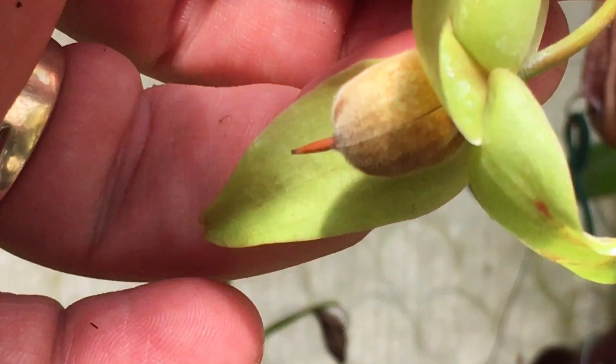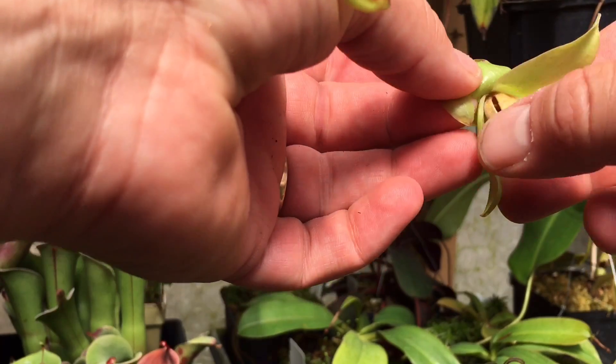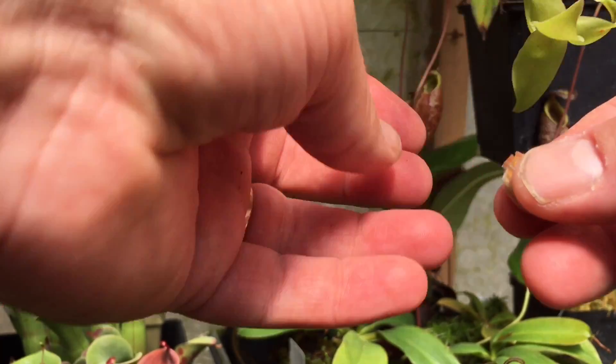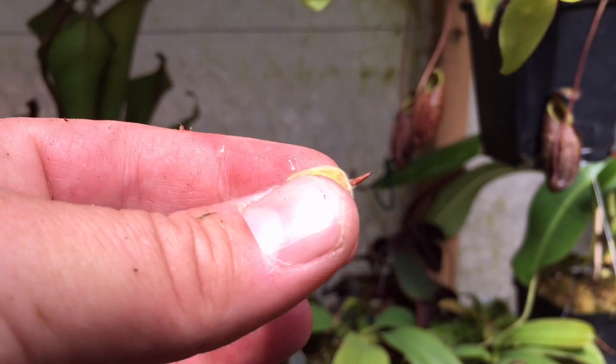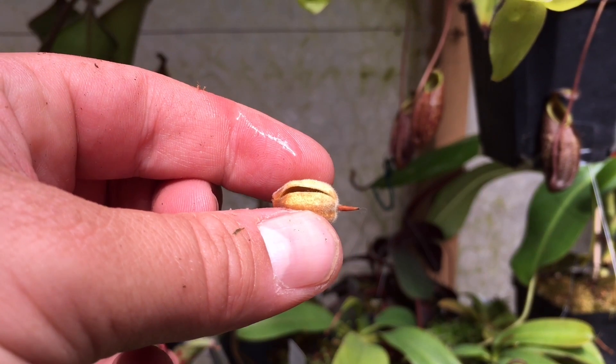What I'm going to do is remove the whole pod itself — it pops right off very easily. On the other side there's even a bigger crack, so we're getting to them just in time. Look at that crack. Anyways, let's go over to the table and see what the seeds look like.